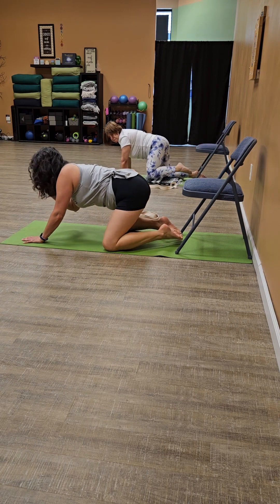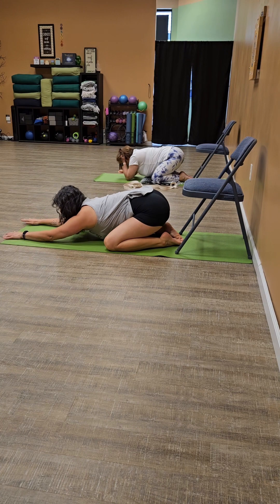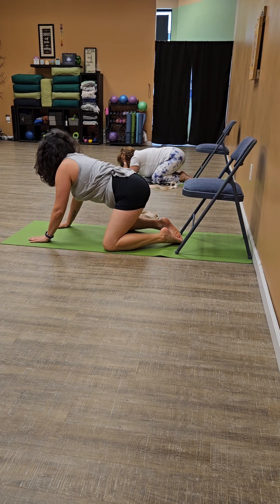Come back to three points and then four points. And we'll take child's pose. And then come back up to tabletop.